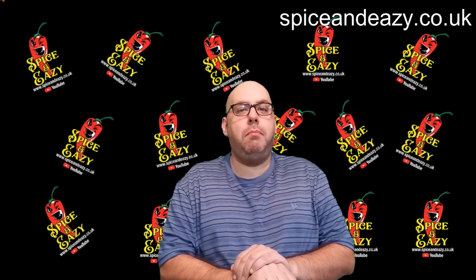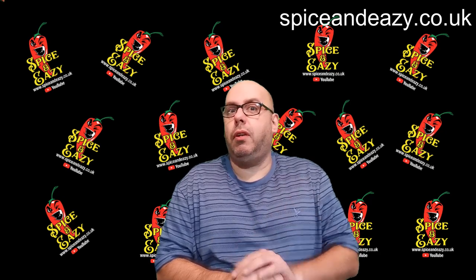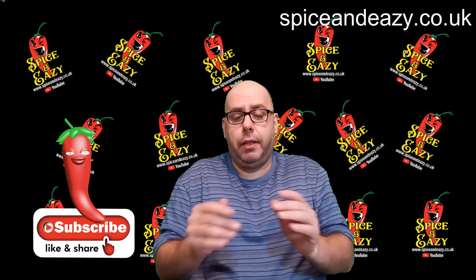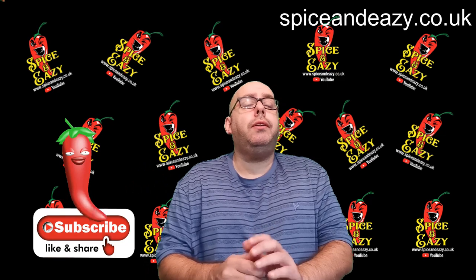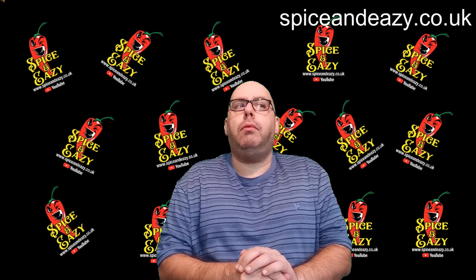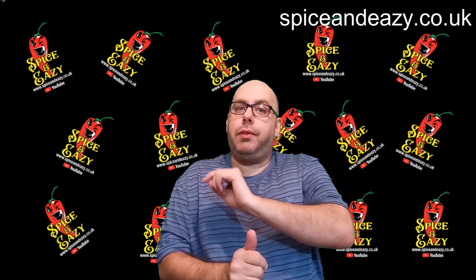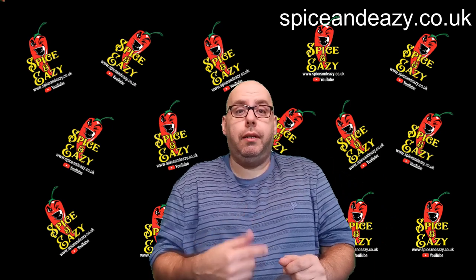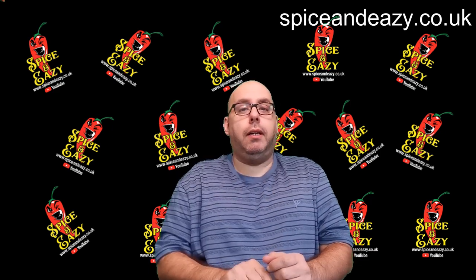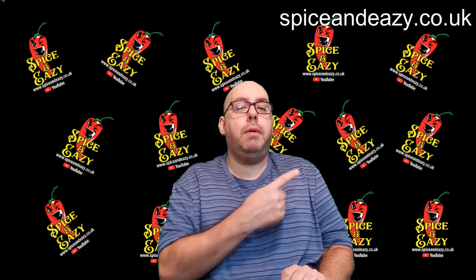Welcome back! We're doing another Sim Bin Surfer video. If you're new to the channel, Sim Bin Surfer is where we go to the supermarket, head to the reduced section, pick some bits out of there and see what we can turn it into. Sometimes you see stuff in there and think, 'that's cheap, but what am I going to do with it?' So that's what Sim Bin Surfer is — it may not be five star but it's going to be edible and nice.